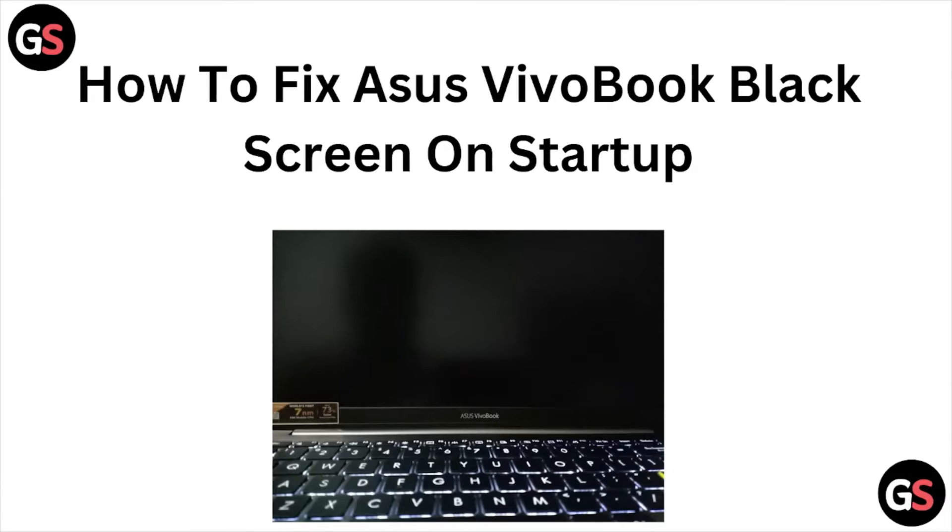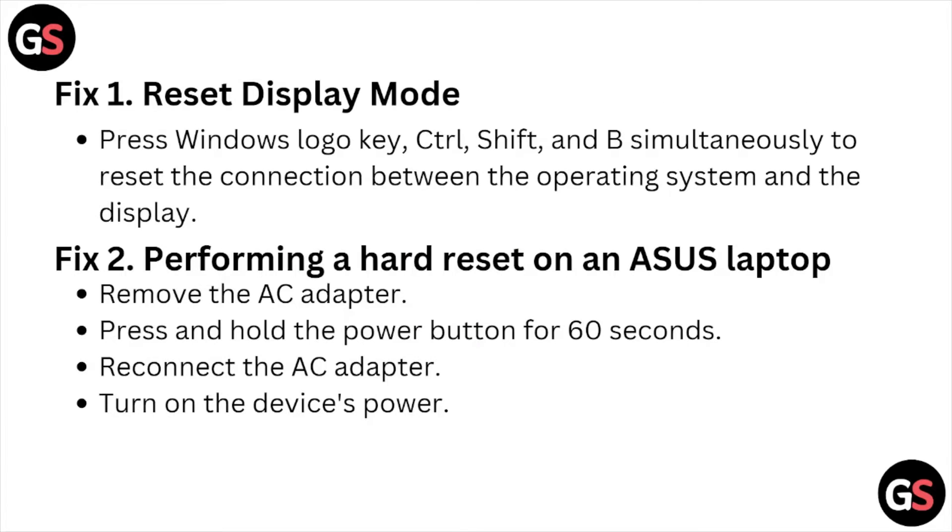Hi, welcome back to the YouTube channel. In this particular video, we'll see how to fix the ASUS VivoBook black screen on startup. The first fix is to reset the display mode — press the Windows logo key plus Control, Shift, and B simultaneously to reset the connection between the operating system and the display.